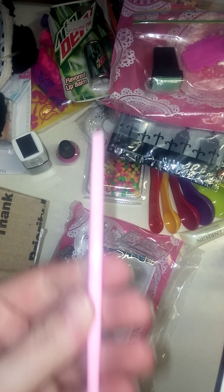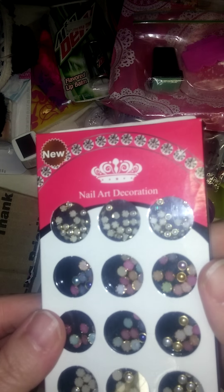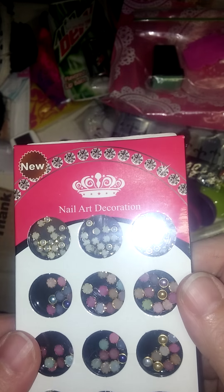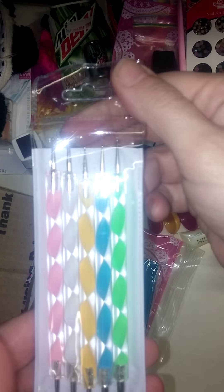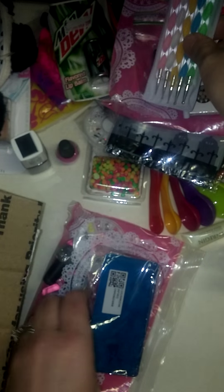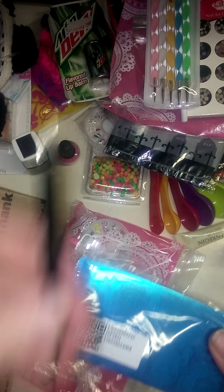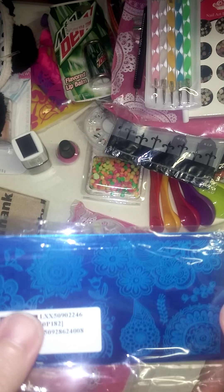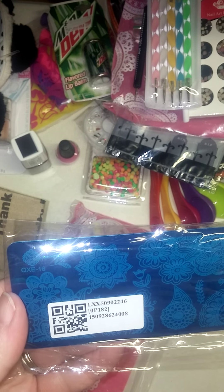A cuticle pusher. These adorable pearls — oh, those are so pretty. Love those. My first big nail plate — oh, a daughter fell out. Oh my gosh, Rosita, thank you girls so much. Look at the designs on those.